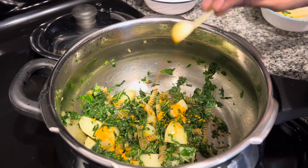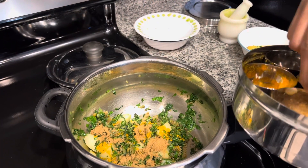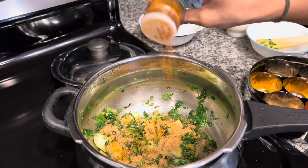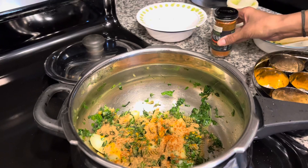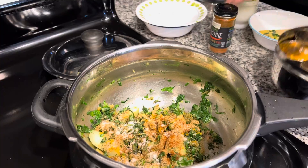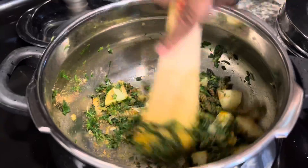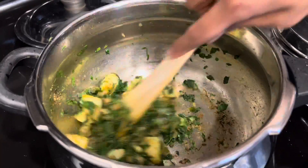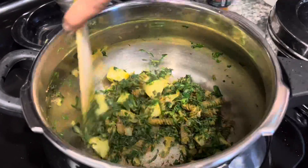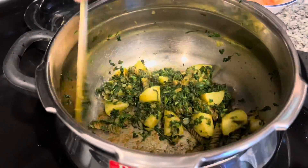At this stage we add the spices: half a teaspoon of turmeric, 3 to 4 teaspoons of coriander powder, a pinch of pepper, and half a teaspoon of salt or as per your taste. Mix well and keep stirring for a minute or two to avoid the spices getting burnt. I am already smelling the aroma of cooked spices.